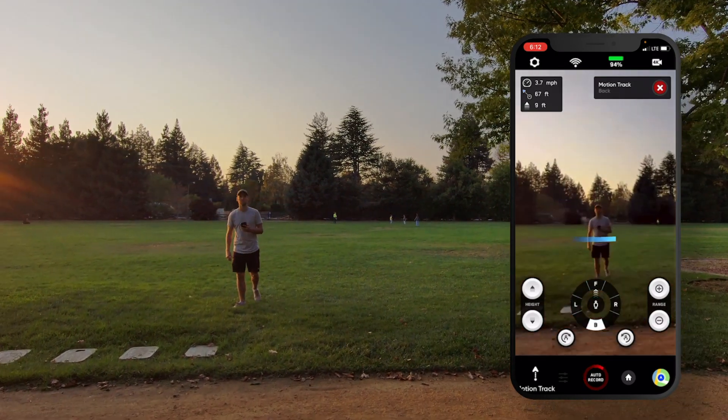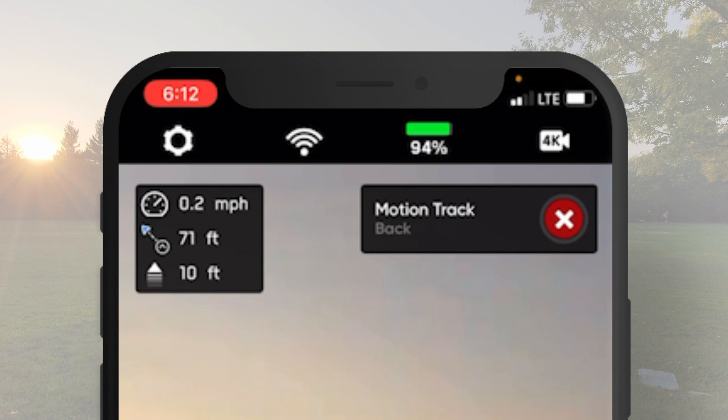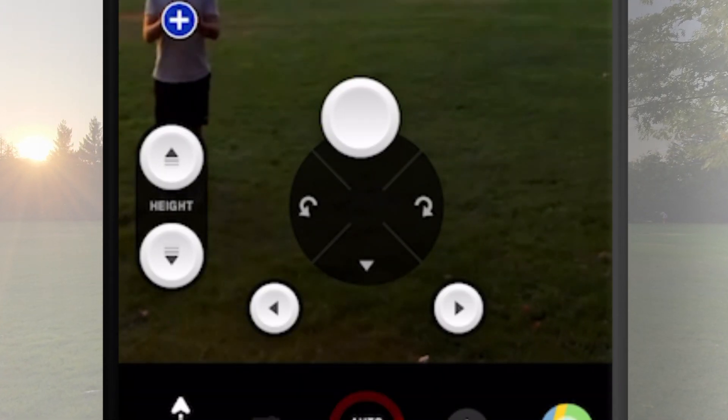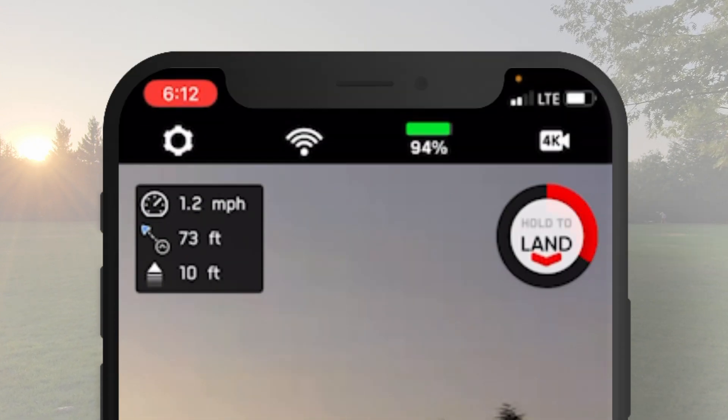Once you're back from your aerial adventure, landing is easy. To land on the ground, cancel any subject tracking, find a flat clear place, and press and hold the land button.